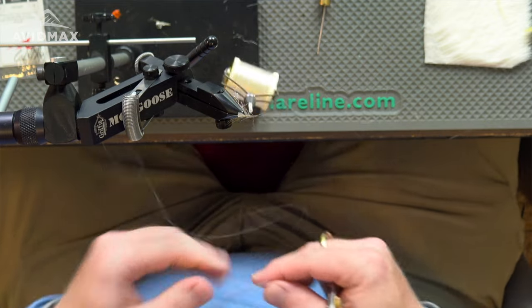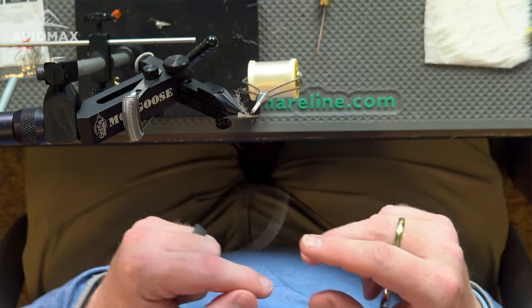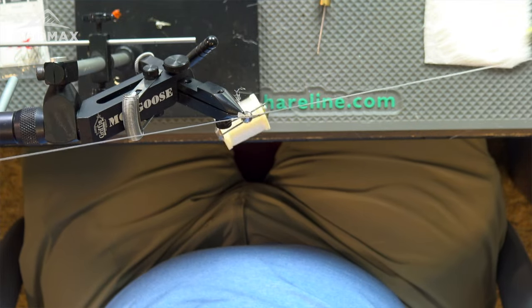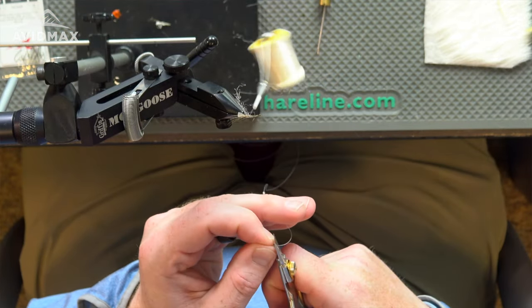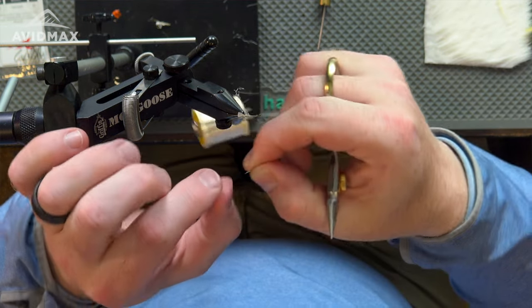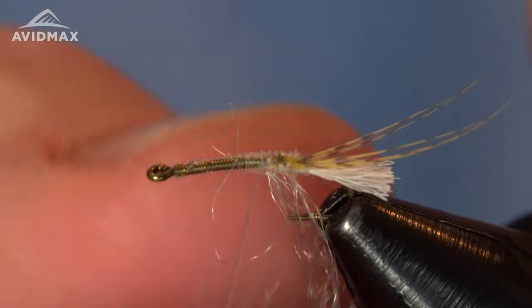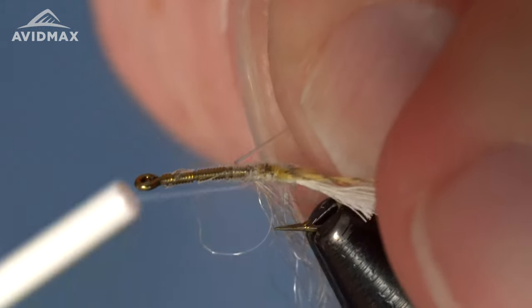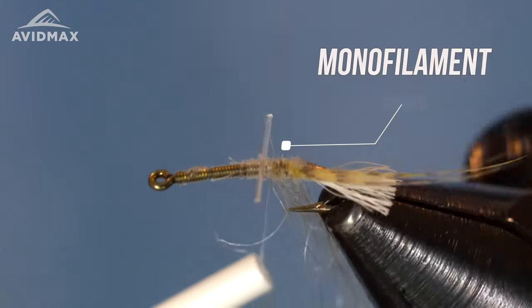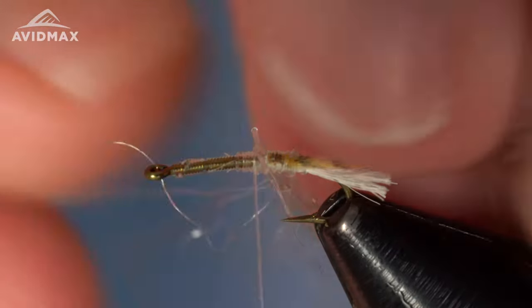From there we can go ahead and tie in our eyes. The eyes for this are going to be a little bit of mono — you could use the mono thread you're tying with. I happen to have an old leader I'm going to use; it's probably an old Frog Hair leader that's been cut back. I'll clip a small amount off the smaller end of the taper and tie that in, giving myself a little extra material to work with. Make it just long enough that you can tie it in from front to back one time, then come back to front and make sure it's positioned where you want it.